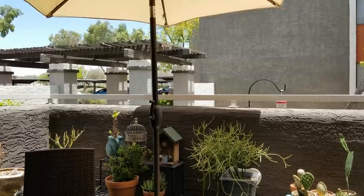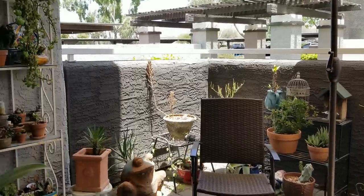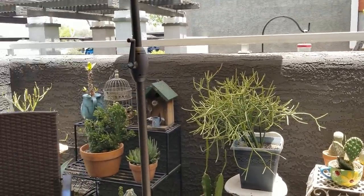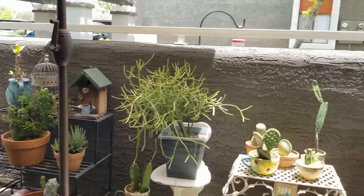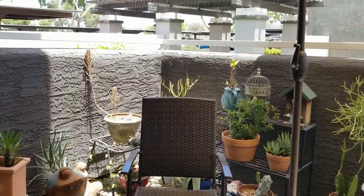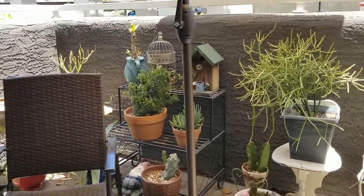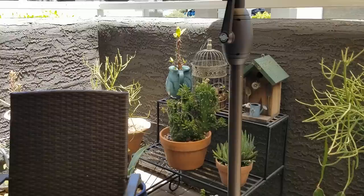Today alone it's going to get up to 104, but later in the week it's going to be extreme heat, 110 and above. And although my east-facing balcony gets morning sun up until about 12:30 and by one o'clock they're completely shaded, even with just that morning sun I was losing plants — they were being scorched alive basically, so I needed to do something fast.